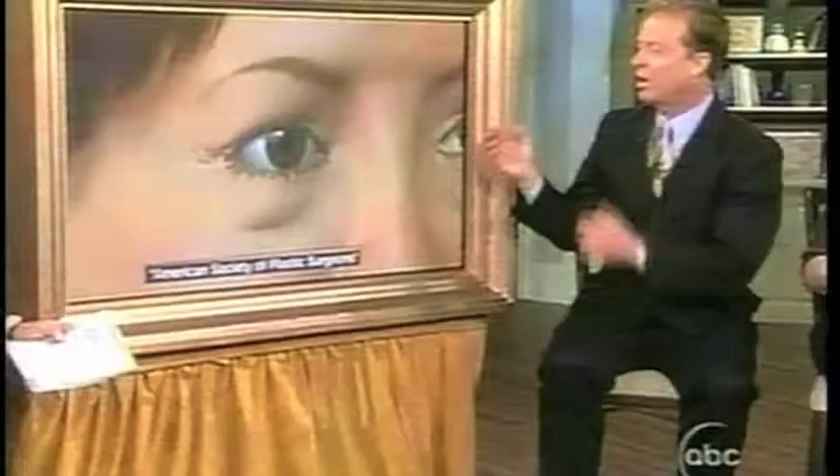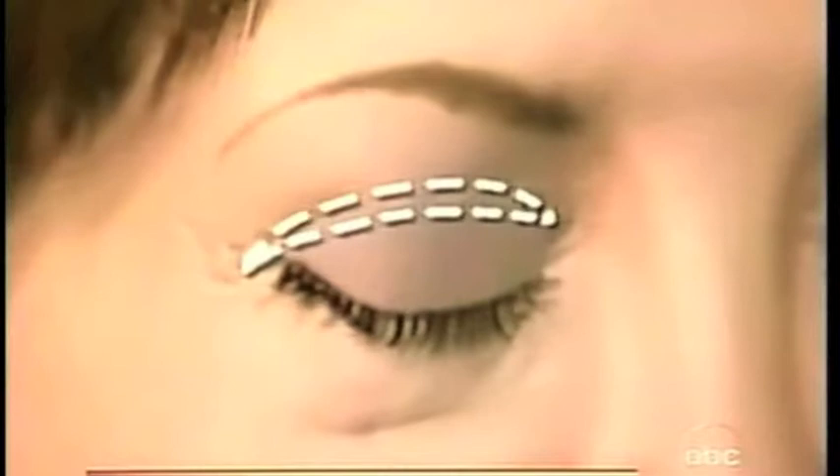How do you do the procedure? I think this is a really good example. Basically, eyelifts are for people who have excess fatty tissue or skin around the eyes. It just makes them look tired.